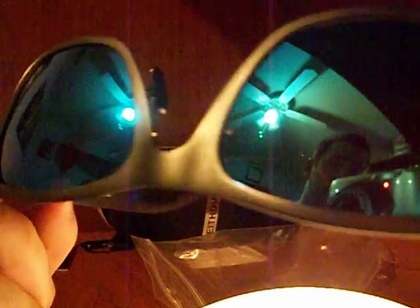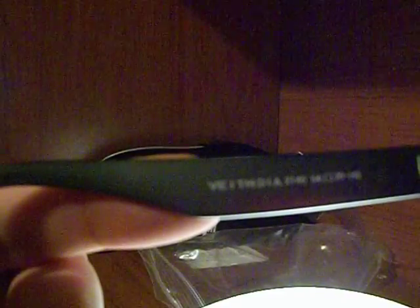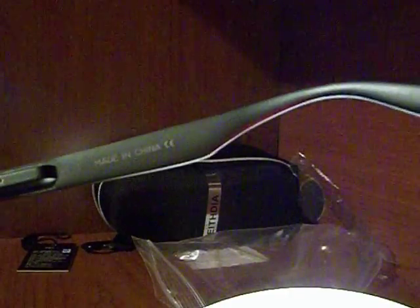They're actually polarized — I was kind of skeptical whether or not they were really going to be polarized, but they are. Here's what it says on the inside: Vaithdia 2140, then a space, 54, then like a square box, and then 20-143. And on this arm on the inside it just says Made in China CE.